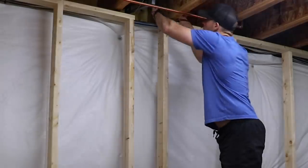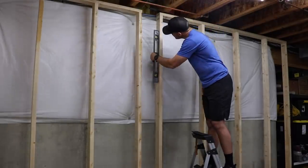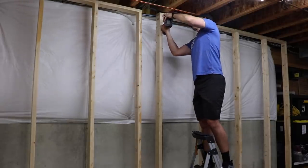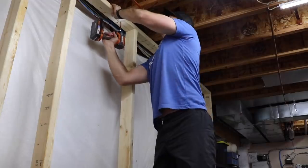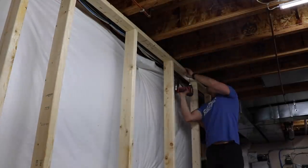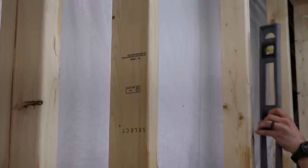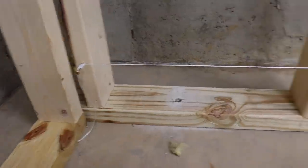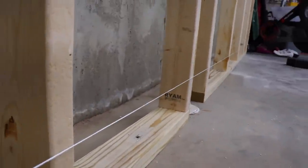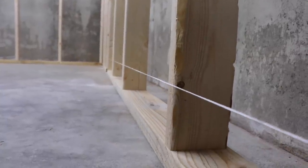To secure the tops of each wall section, I used some shims to wedge between the floor joists above. You just need enough to keep the wall in place and allow the screws to sandwich them between the wall and the joist. Since I'm essentially joining two separate walls, I used a piece of string stretched between both ends to check that they were co-planar — this helps keep all of the plywood sheets nice and flat.